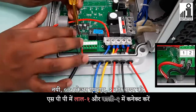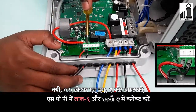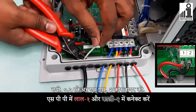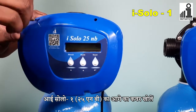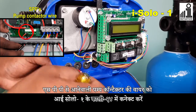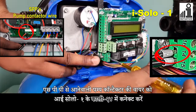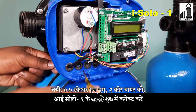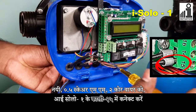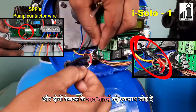Connect new 0.5 square mm 2-core wire in SPP's red 1 and black 2 connectors. Connect new 0.5 square mm 2-core wire in SPP's black 15 connector. Now join both cables — both red wires together in series.